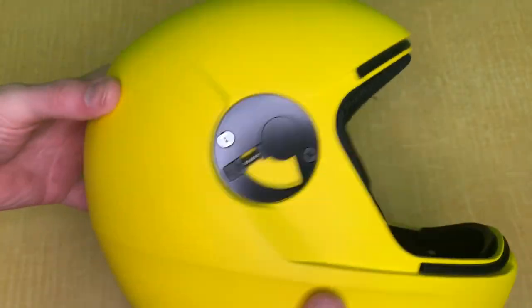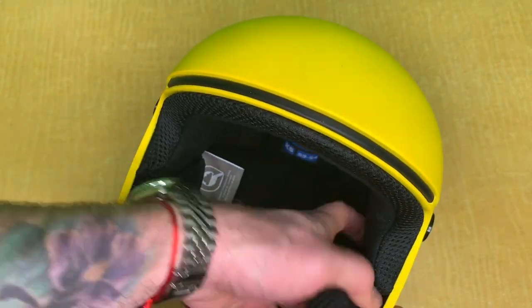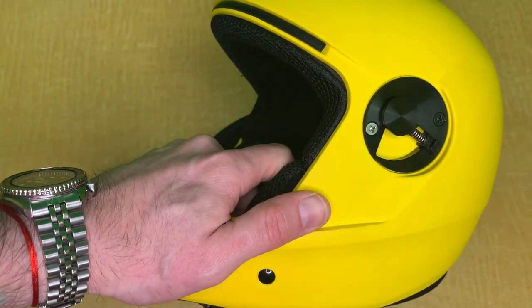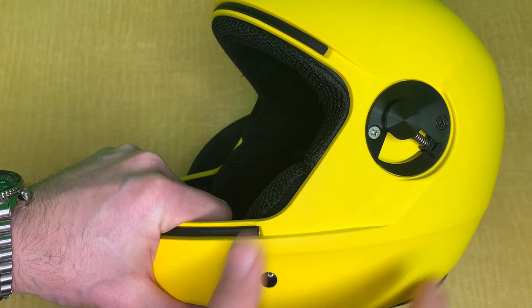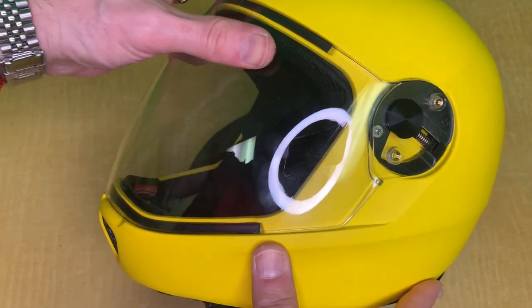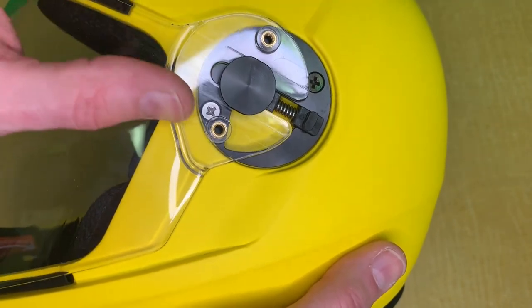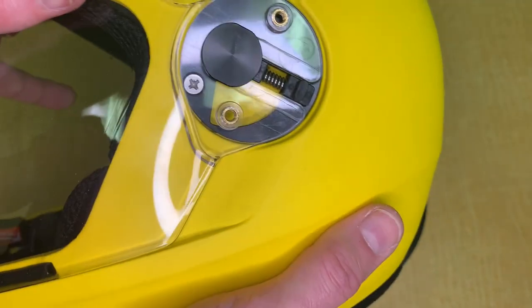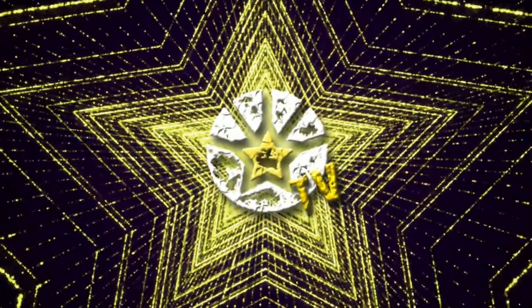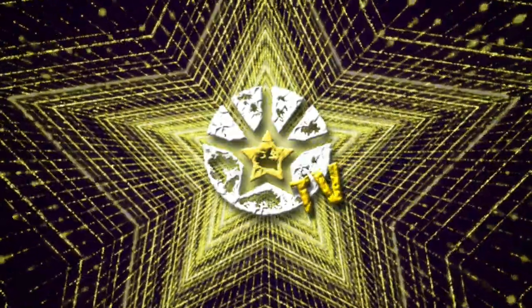I recommend removing your visor when replacing the padding — it's easier to access the panels and move your hand around inside the helmet. Afterwards, install your visor as instructed in the manual. When sliding the visor back in, make sure it's seated all the way inside the mechanism. If it's not fully in, as soon as you try to open it, it will break the spring and those little plastic parts. If you liked this video, please hit the like button, subscribe, and hit the bell for notifications. Thank you for watching and I'll see you in the next one.